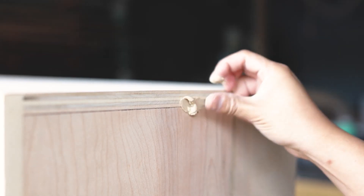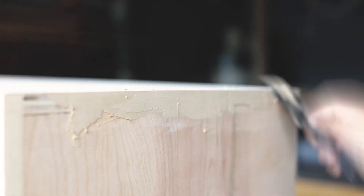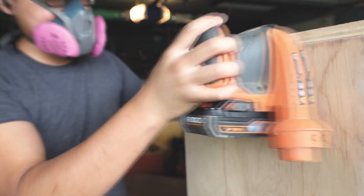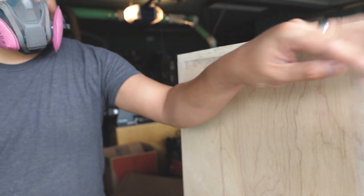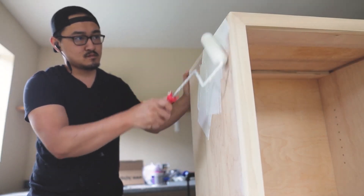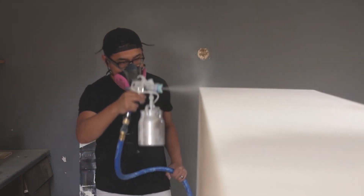On Instructables, Design Craft Workshop shows how to seal, paint, and finish the edges of plywood for an even look without using edge banding. The trick comes down to wood filler, sanding, and technique. It also helps to use a nice plywood to start with. Check out the full guide to learn more.